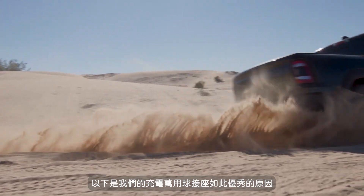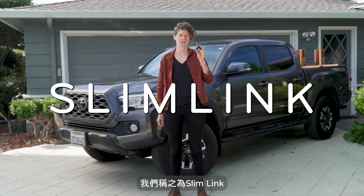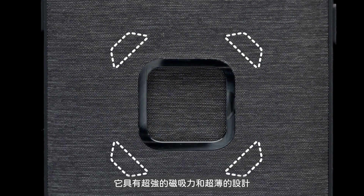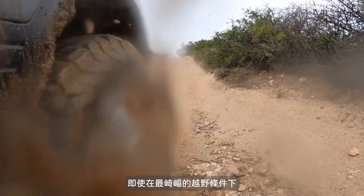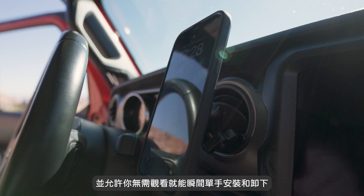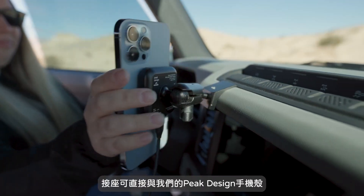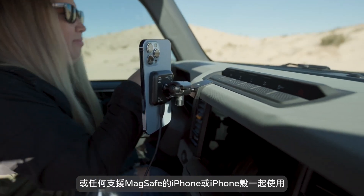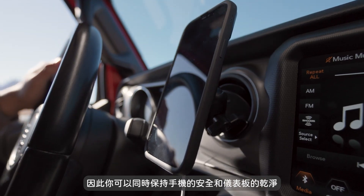Here's what makes our charging ball adapter so great. First, our brilliant connection system. We call it Slimlink because it's got a super strong magnetic holding force with an ultra-low-profile design. Even on the bumpiest of off-road conditions, our mount holds your phone securely, yet allows for instant, no-look, one-handed attachment and removal. The mount works directly with our Peak Design Everyday case or any MagSafe-compatible iPhone or iPhone case. Either way, your phone stays safe and your dashboard stays clean.